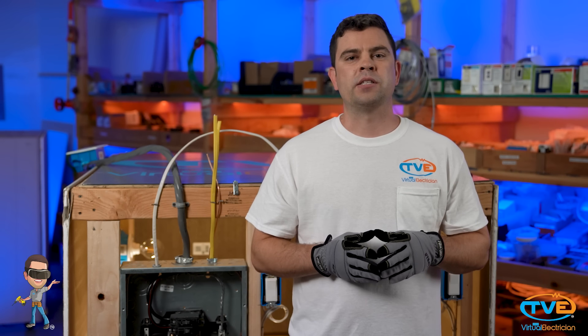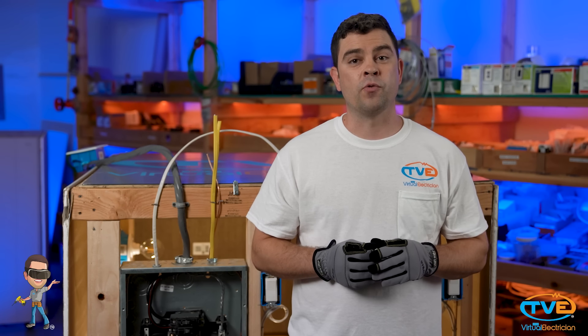The easiest thing to do is check to see if any of your 240-volt circuits work. If you have an electric dryer or a range, try turning those on — those would be your 240-volt circuits.